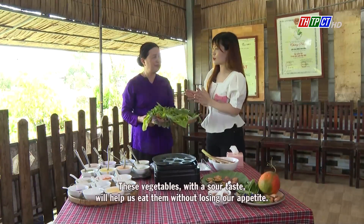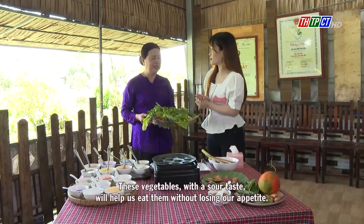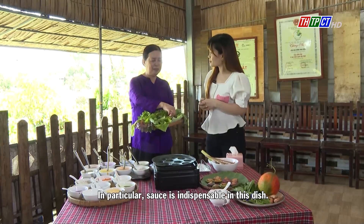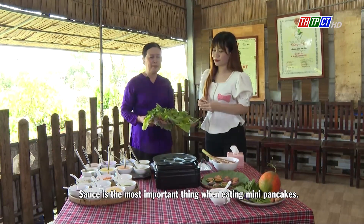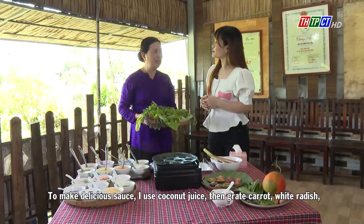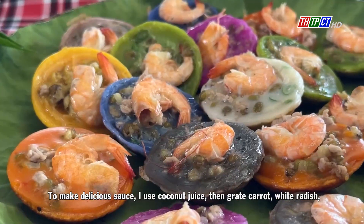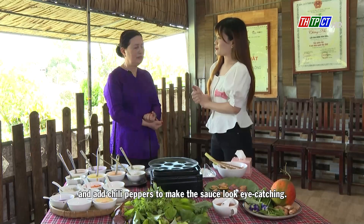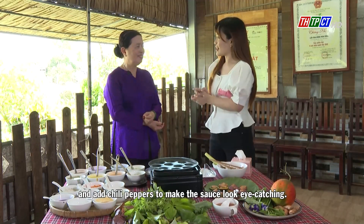These vegetables with their sour taste will help us eat without losing our appetite. And a particular sauce is indispensable in this dish. Sauce is the most important thing when eating mini pancakes. To make a delicious sauce, I use coconut juice, then add grated carrots, white radish, and chili peppers to make the sauce look eye-catching.